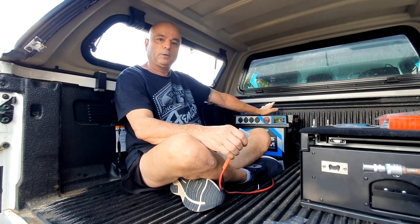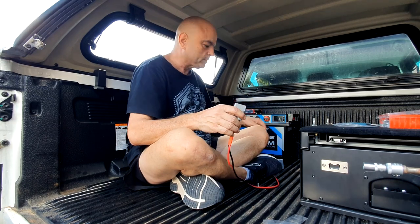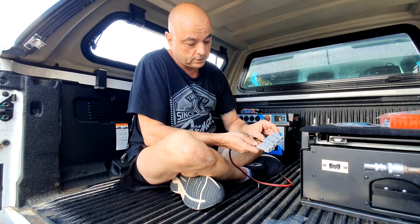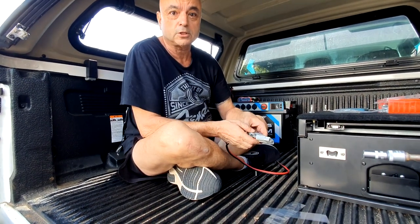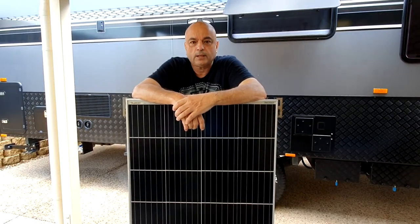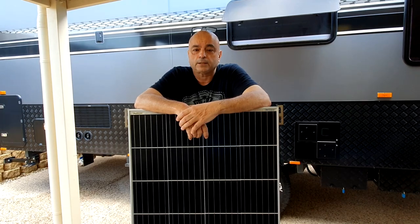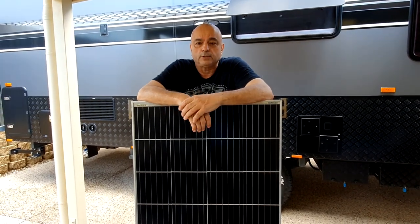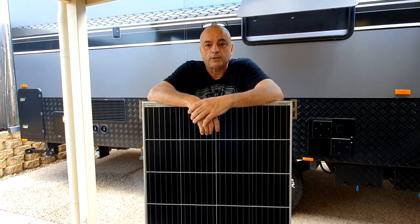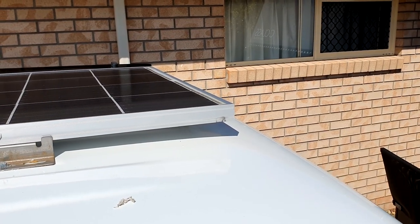The battery box is in and all bolted to the floor — I've just got to do the wiring in the engine bay. Always double-check your plus and minuses before doing anything — I triple-check them every time. Now for the solar panel: this is a King's 160-watt panel we had on the last car. It works well, but the KickAss panels just look much better quality, so hopefully we'll upgrade one day. Solar panel is now on.